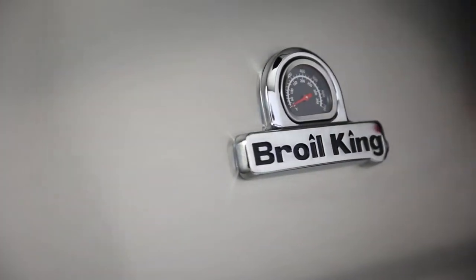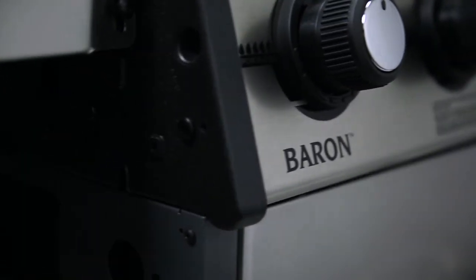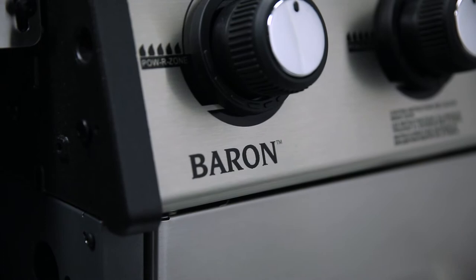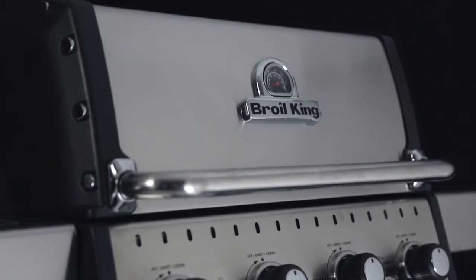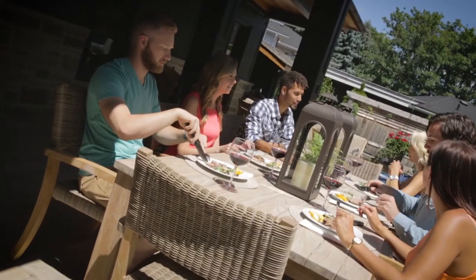Royal King's Baron Series offers both performance and versatility in a variety of sizes. From three to five burner models, the Baron Series is designed to suit small and large gatherings of hungry guests.